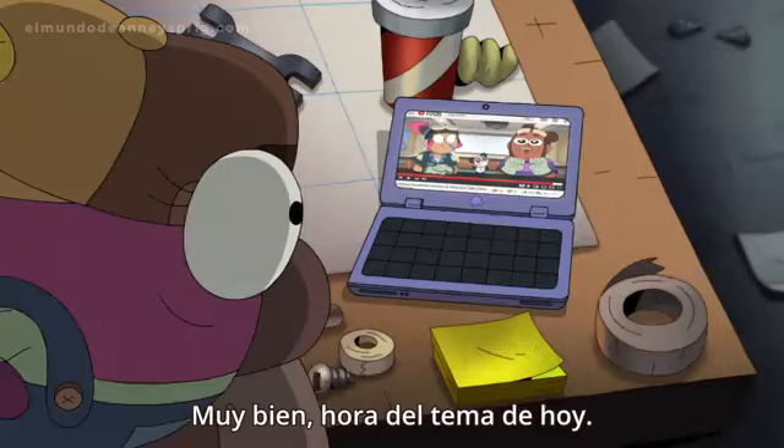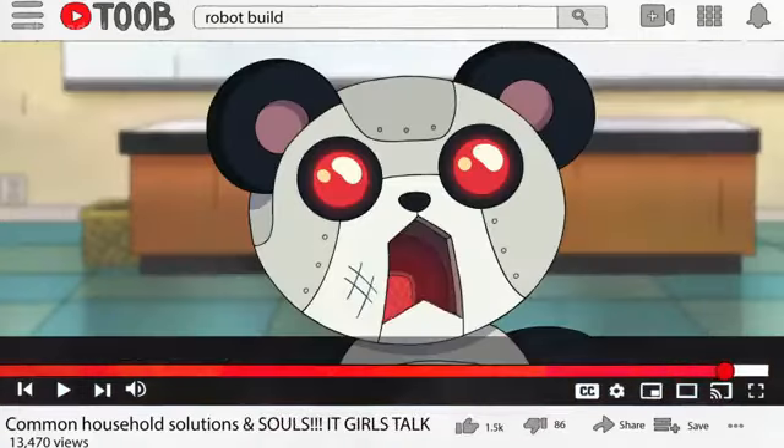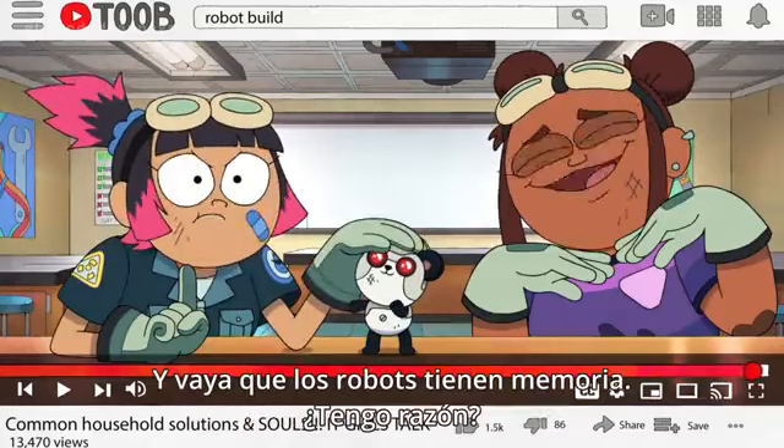All right, it's time for today's topic: Souls! Do robots have them? It is our belief that anything with memories has a soul. And boy, do robots have memory.